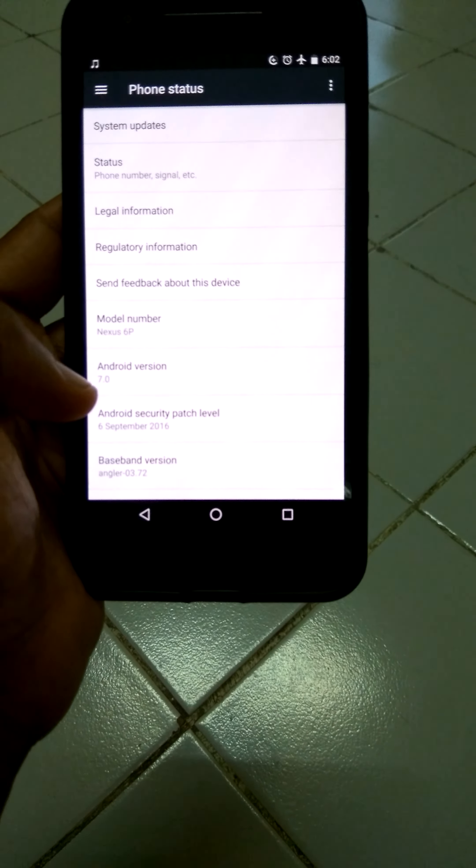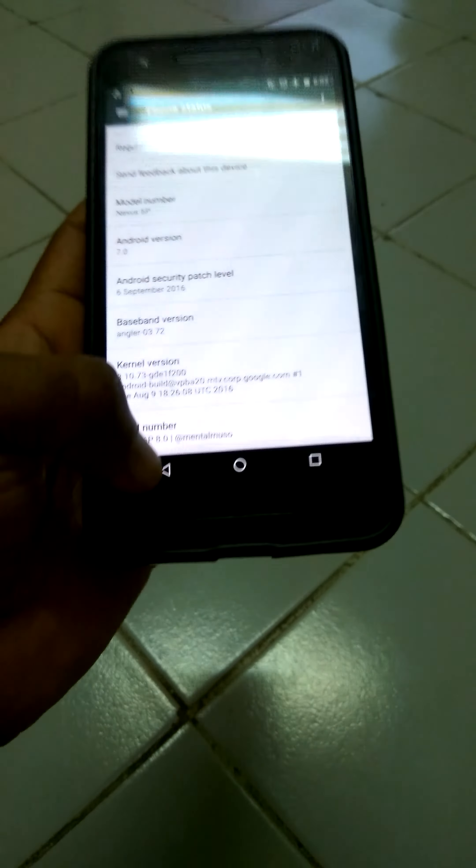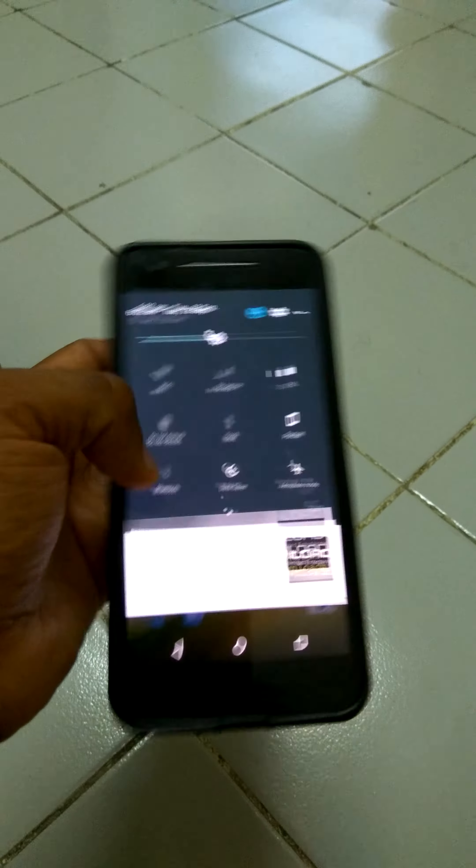If you go to Settings, you can see it's running Android 7.0, and the security patch level is September 16th.